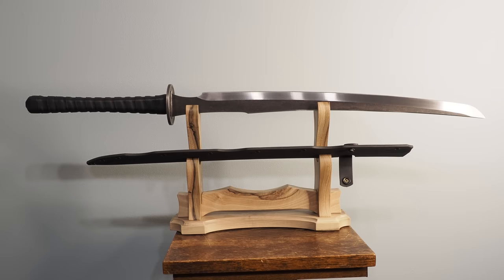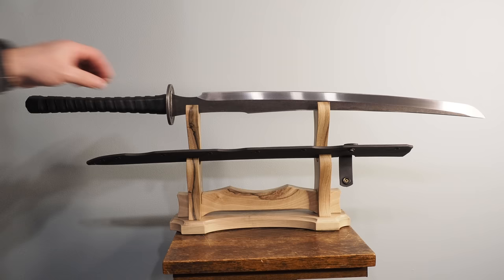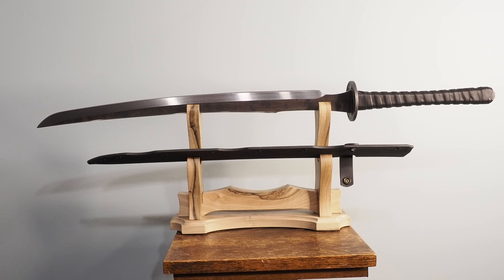Hello there, Sword Friends. Today I'm going to tell you about this sword right here. It's the Zombie Tool Zakazushi — or Zakazushi, as it's permanently imprinted in my brain, so apologies in advance if I mispronounce.